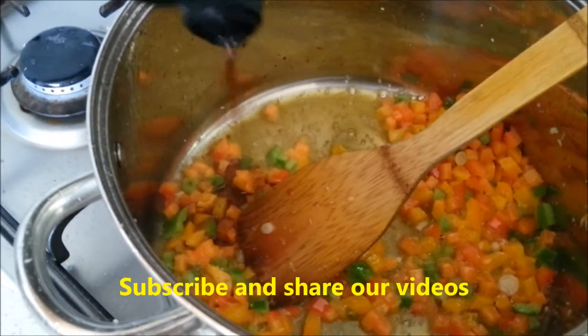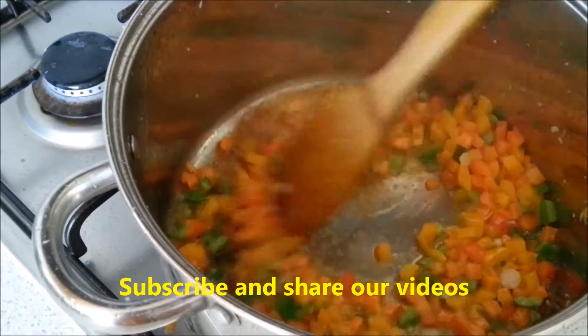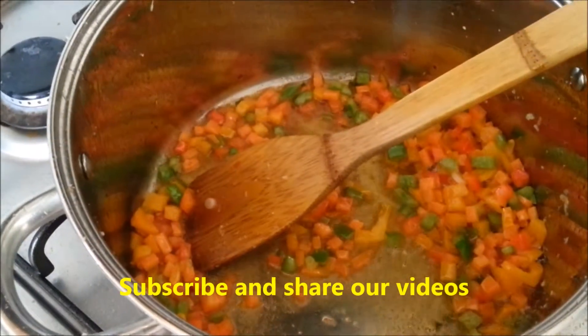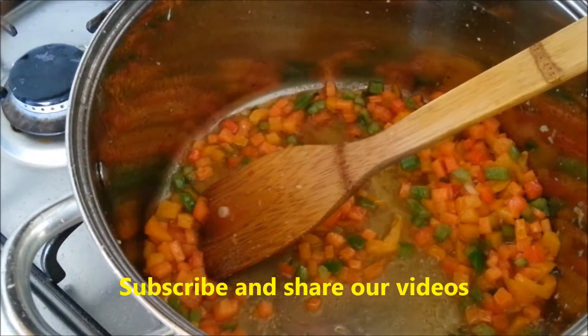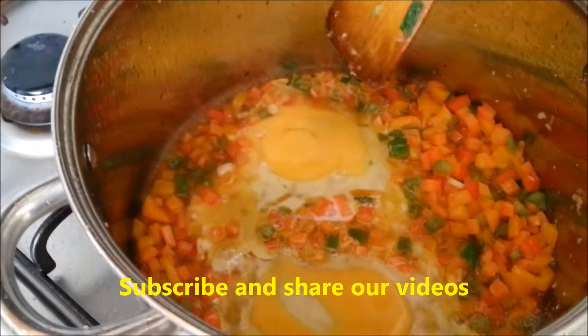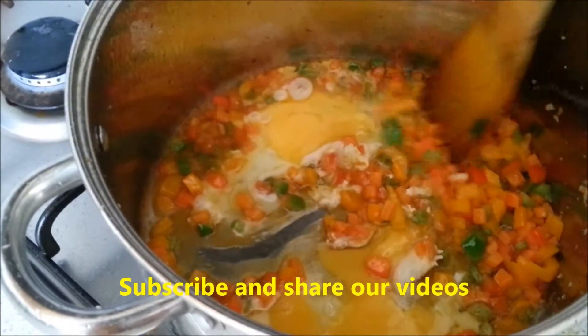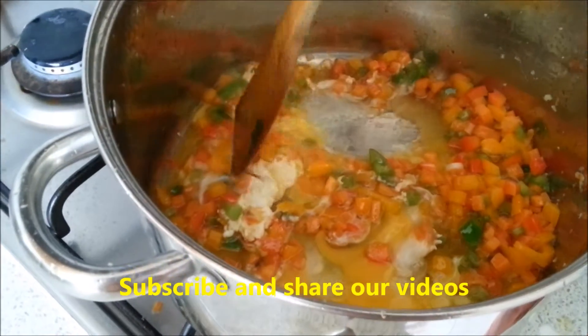Add some soy sauce — that gives you salt as well, use light soy. Reduce the flame and break an egg in. Allow it to coagulate a bit because you don't want very small pieces, then slowly scramble it.